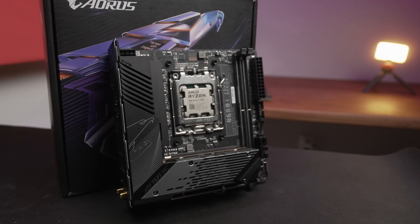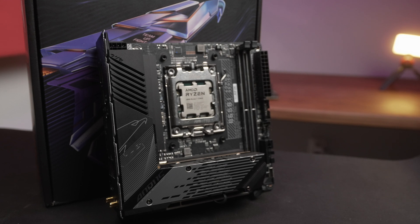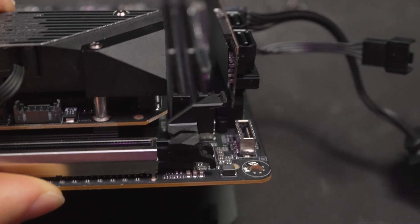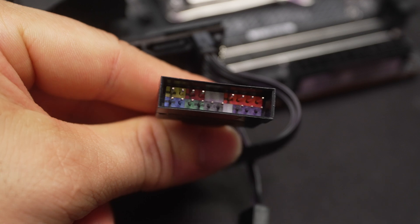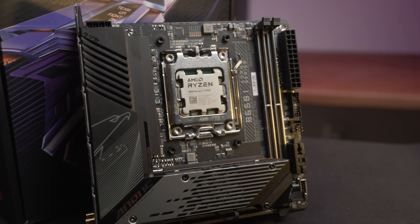One other board that absolutely must be mentioned in this category is the Gigabyte — unfortunately, its layout is awful. Key header locations are covered by other components and often require dongles. An add-on card is required for full functionality, and still a dongle is needed for front panel headers. The M.2 heatsink is tall and clunky, and the overall build experience is quite poor — you'll be hunting around looking for things quite a bit.